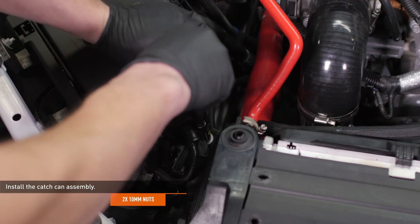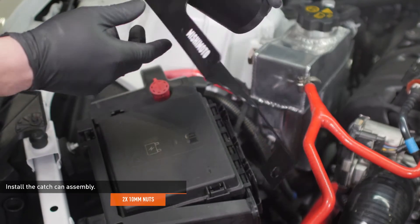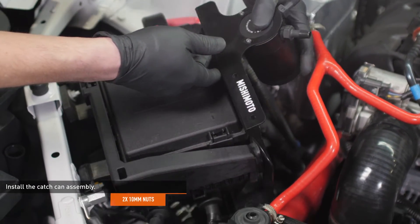Remove two of the nuts that secure the main fuse box to the vehicle. Install the catch can assembly over the studs and reinstall the nuts to secure the assembly.